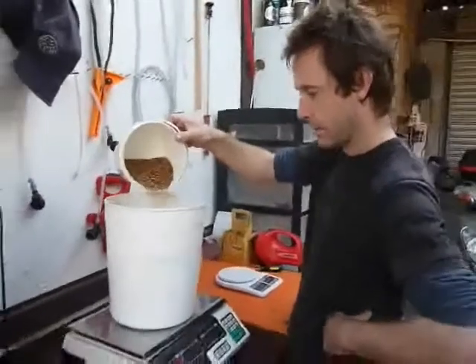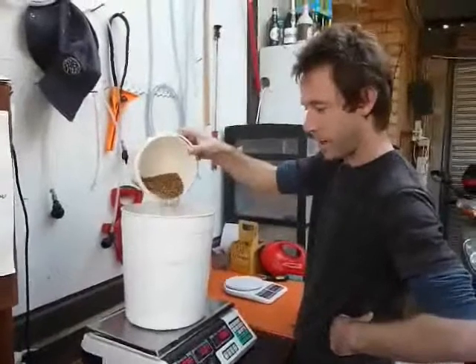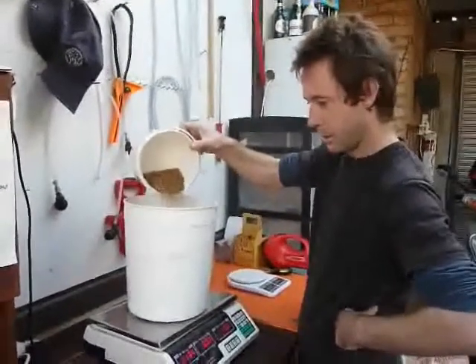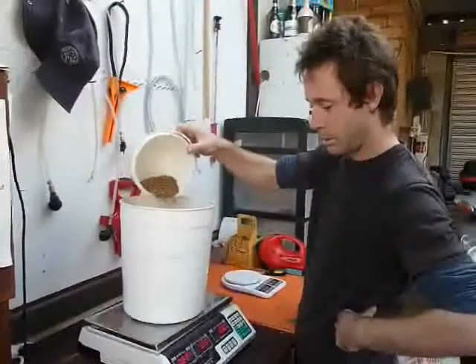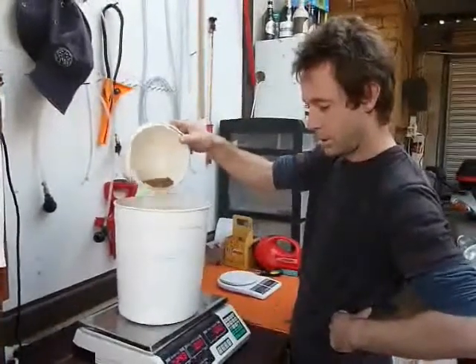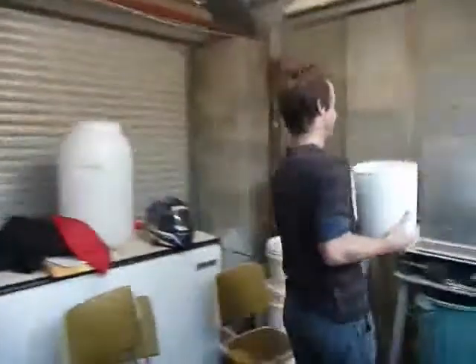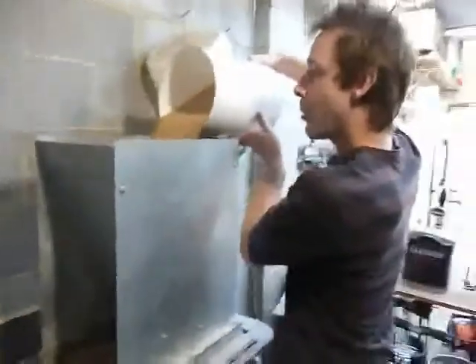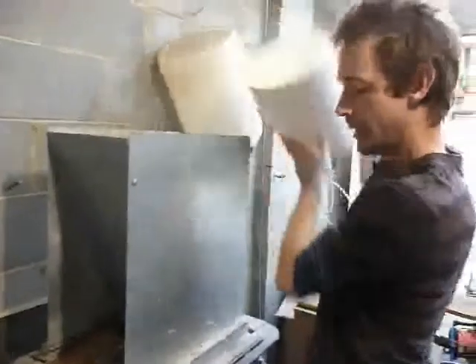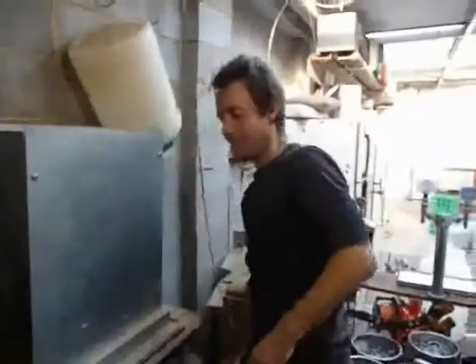This is the Dark Crystal. All up I've got about 10 kilos of grain in this brew. That was 350 grams of the Dark Crystal. So that's just pouring into my hopper, or my mill, and we'll set it going. It'll make a bit of noise.